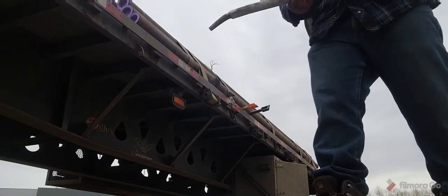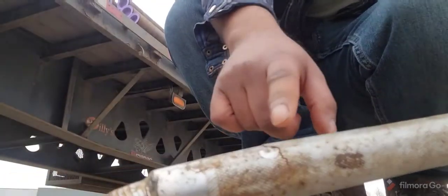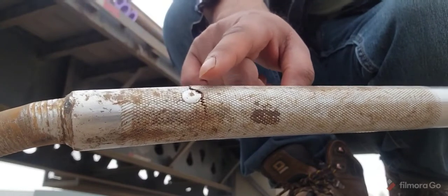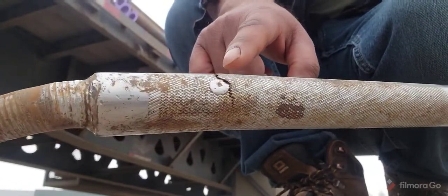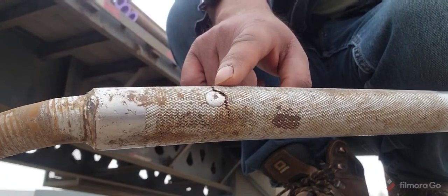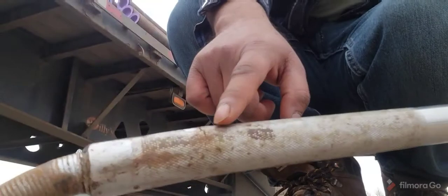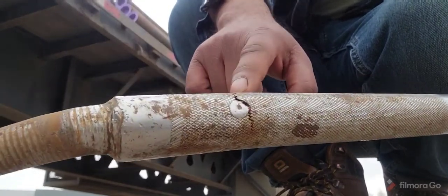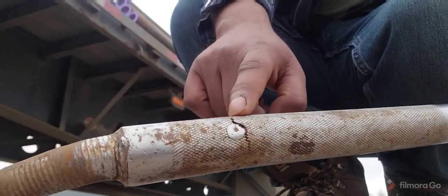While I was demonstrating how to tie down the strap, I found another reason to show you why you should inspect your snipe. See this scrap? This can hurt you really bad. Make sure you are looking at your equipment before using it every single time.